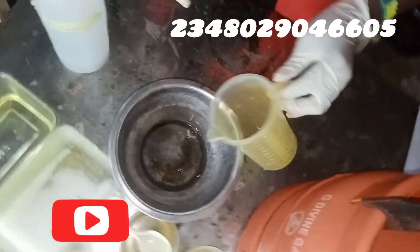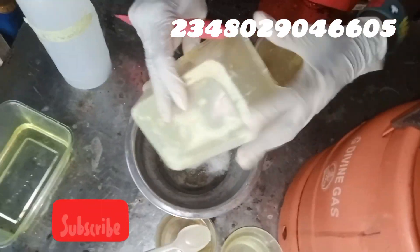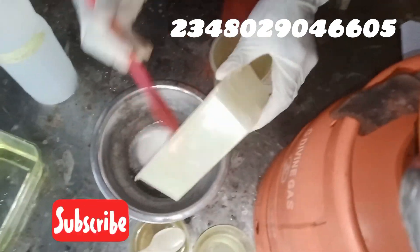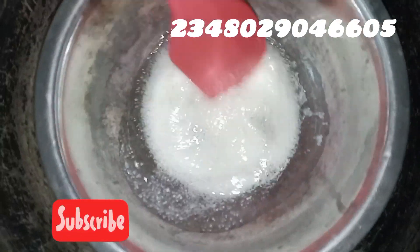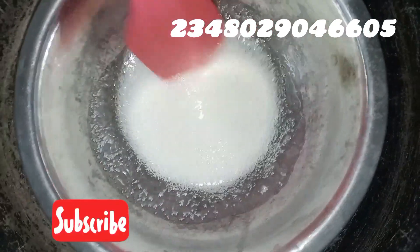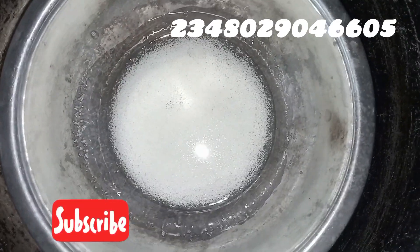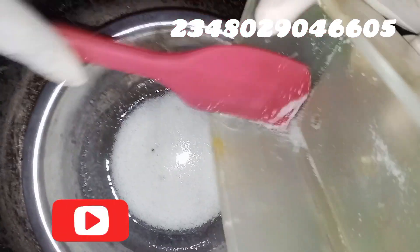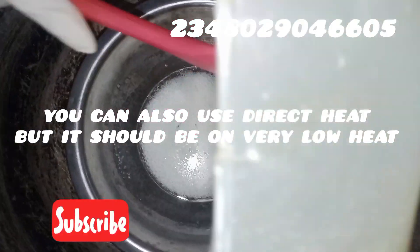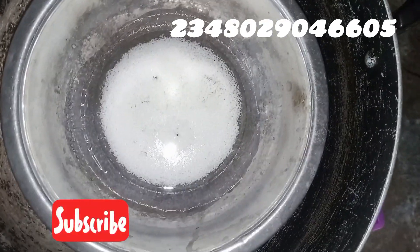Just watch and enjoy — you'll get everything in the description. Here I go adding my stearic acid to my coconut oil. I'll be using the double boiler method because I want it to cook very gently. You can also use direct heat, but it should be on very very low heat. So here we go — my stearic acid and coconut oil sitting on hot water over the fire, melting gently.